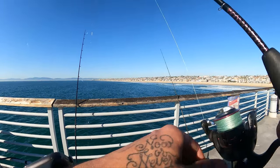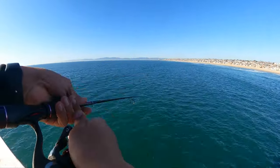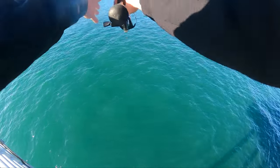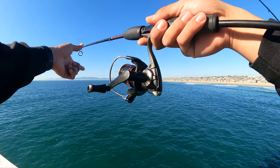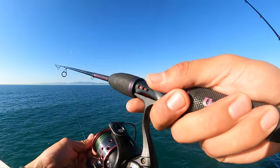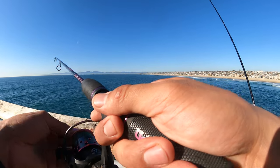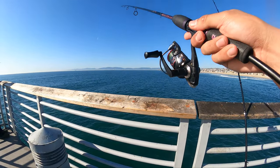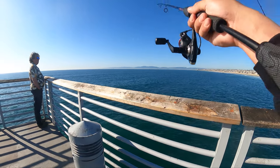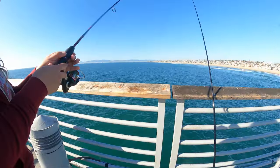You've got to really be careful with this thing — this thing is dangerous. Here baby, you want to jig it? Let's jig it up and down right there.